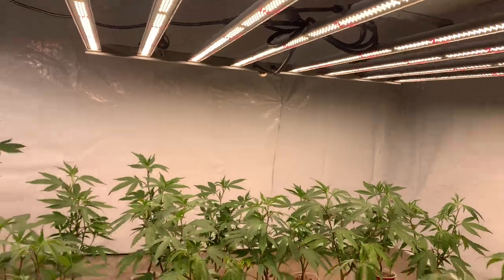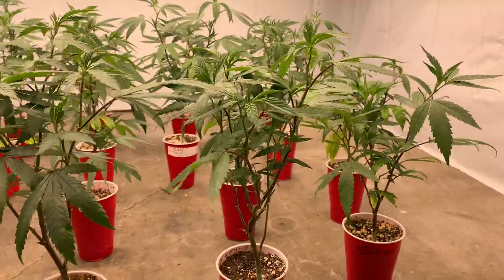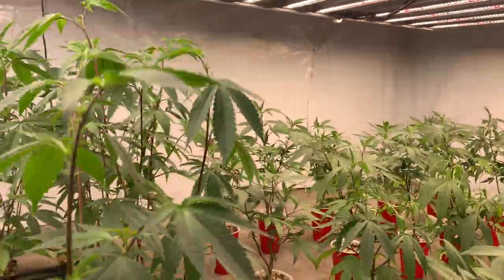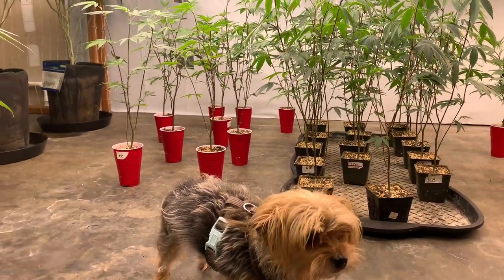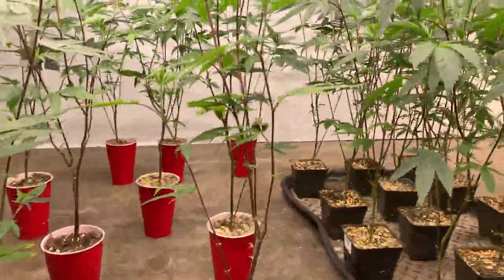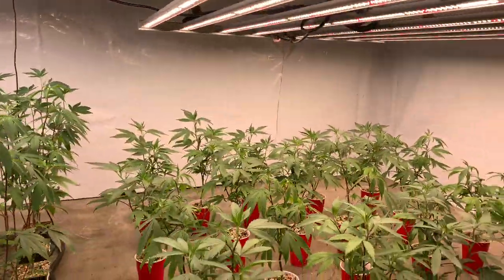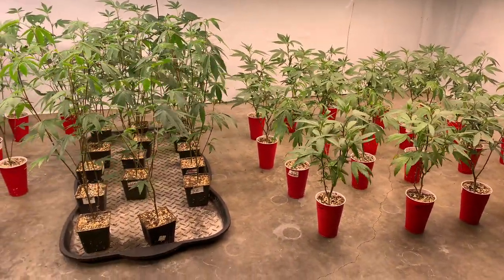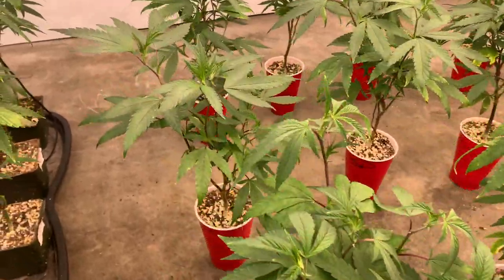Hello and what is up my friends, my name is Alex and I would like to welcome you to another episode of Grass in Class. Today we're going to be taking a look at some plants that are trained and some that are not. On this side of the room we have some Wedding Cake and some Ice Cream Cake that we have not done anything to — just topped them once about a week and a half ago. And to the right side of the room we have my favorite strain, the Sunday Driver.